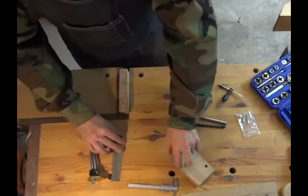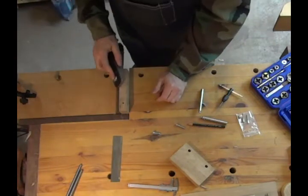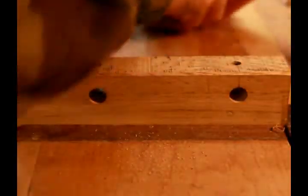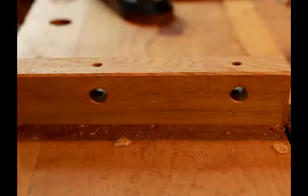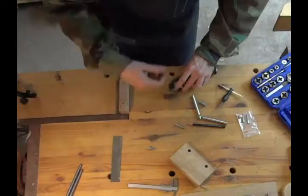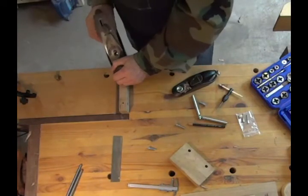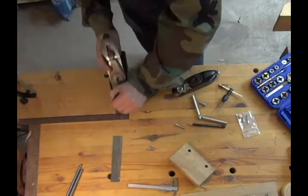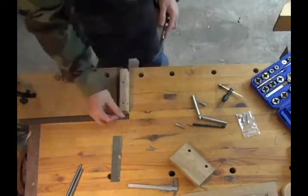My next step was to use a small block plane to put some chamfers on the edges. I wanted to do that before I put the guide rods in because the guide rods would interfere with the plane. I like putting chamfers on tools and actually anything I make — I think it makes the project look really nice. Then I got out my small Stanley No. 4 smoothing plane just to take a little bit off that end and clean it up. These are old pieces of oak that I had laying around the shop, so they had gotten dirty.